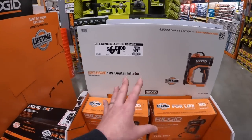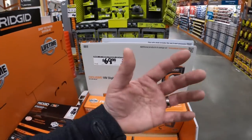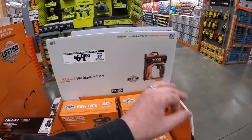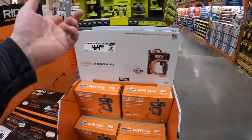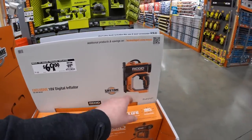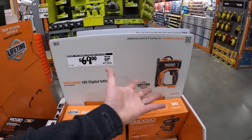$69 for the high-pressure inflator. You need an inflator in your vehicle at all times — if your tires are low or you have a flat, you can take care of it immediately on the side of the road. You don't have to wait for anyone or risk burning out your tire driving to a gas station. I always keep one in my car, and the Ridgid one would definitely work.